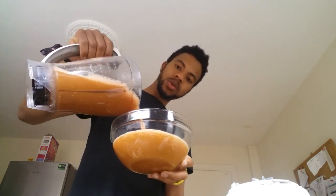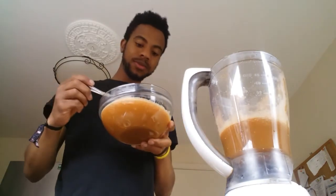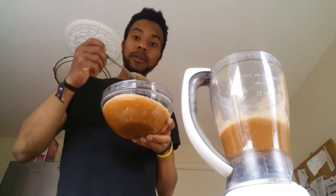This can serve up to two people, probably like one serving. So, moment of truth — it's a bit watery for my liking.